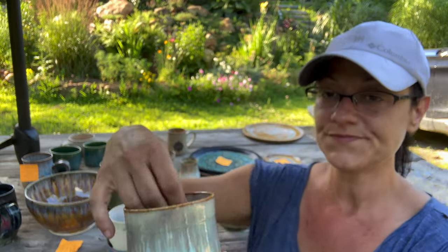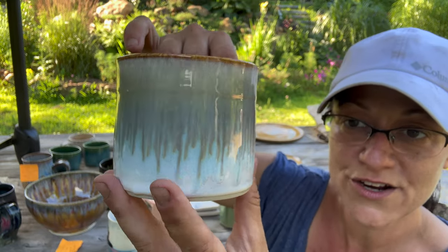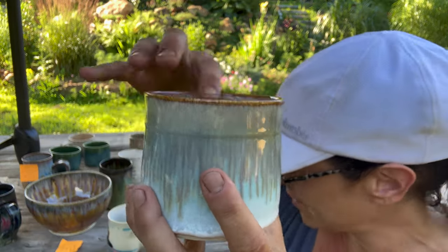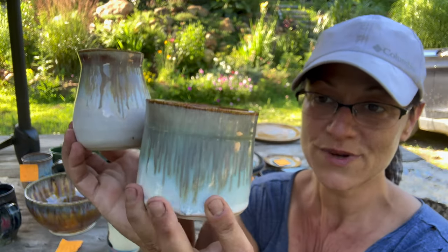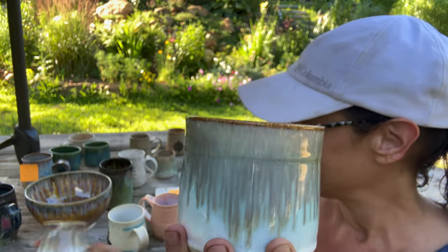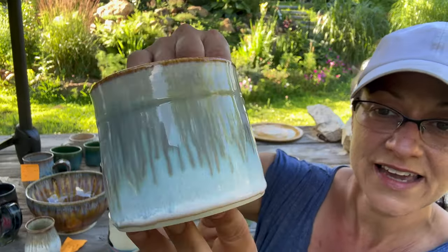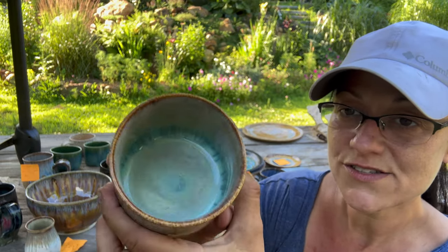This is the same combo on a different form that's more straight — it doesn't have many curves at all. See how when you have a curvier piece, it doesn't go to the bottom as much because it goes around the curve rather than just straight down. The teacher in me had to point that out — sorry, not sorry. Look at the inside — that's so pretty.